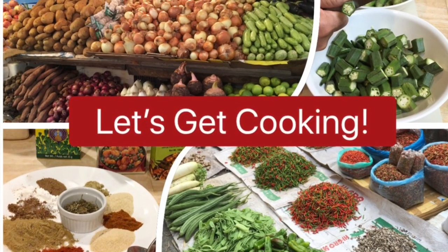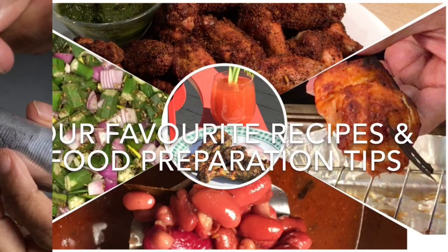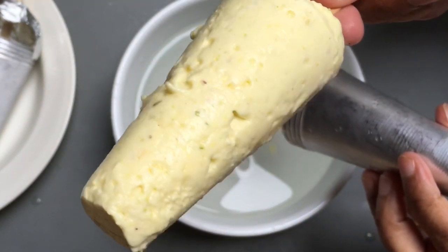Hello and welcome to Retired Desi. Today we are sharing our recipe for a healthy kulfi made from frozen yogurt. This is a very easy and quick to make delicious and creamy dessert.